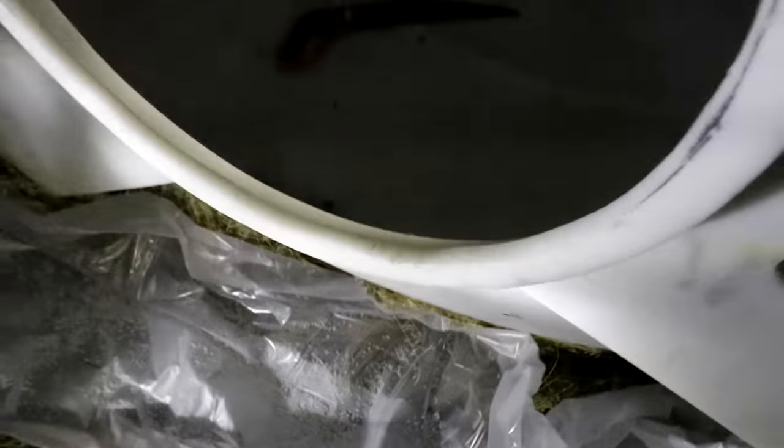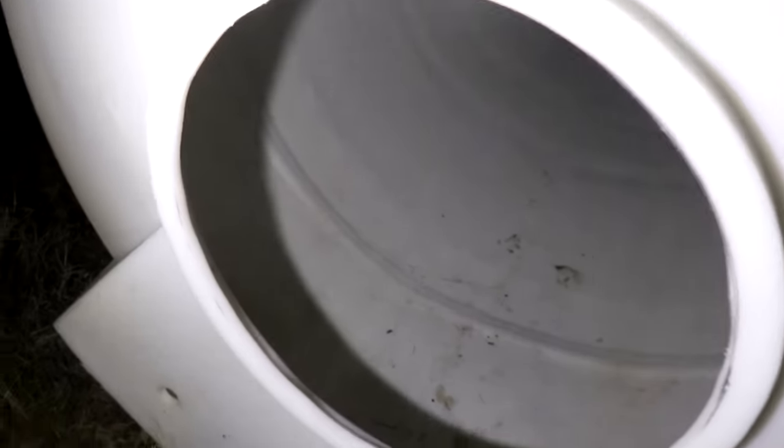Here we go — the hole's now wider. I put down a drop cloth to catch all the microplastics. As you can see, I've left enough material that I can bolt to it, and the hole's big enough that I can just easily step through. Piece of cake.